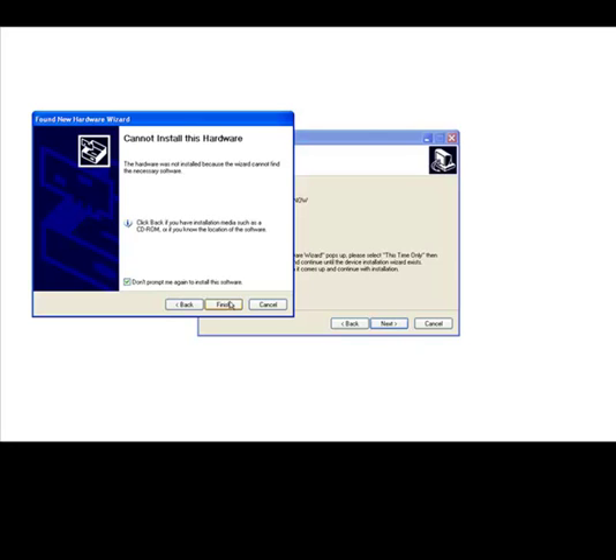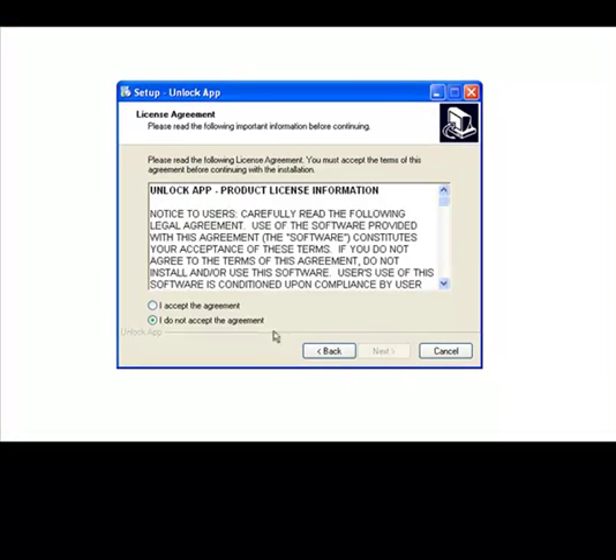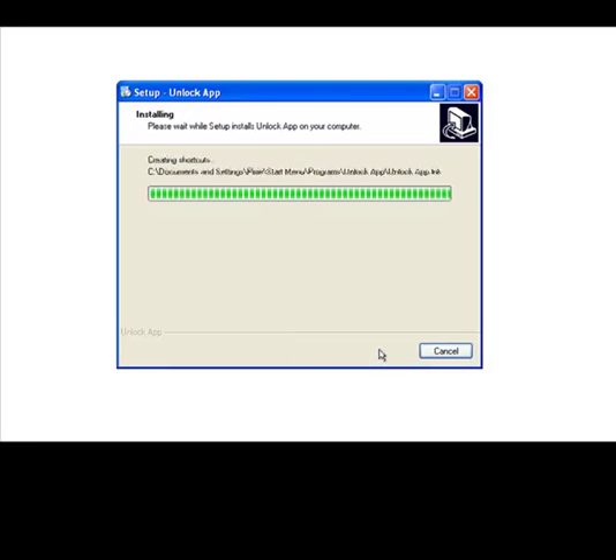After clicking Finish, the wizard window will go away. We are going to come back to our installation. Go ahead and click Next. Please go ahead and type in a username — this could be your name or your company name. After clicking Next, the program will extract the files and install it onto your computer.